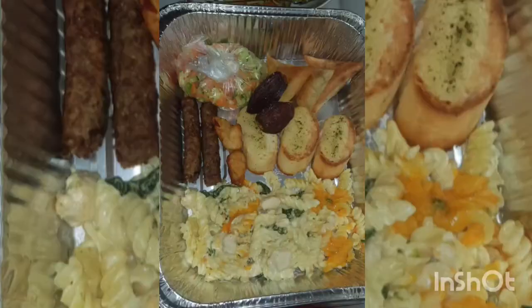We have samosa, chicken nugget, garlic bread, date, and some salad. I put foil paper on the lid to cover everything up.